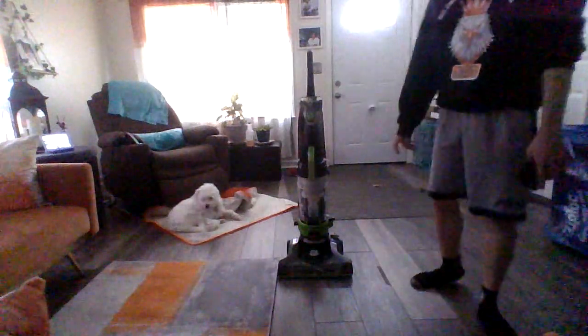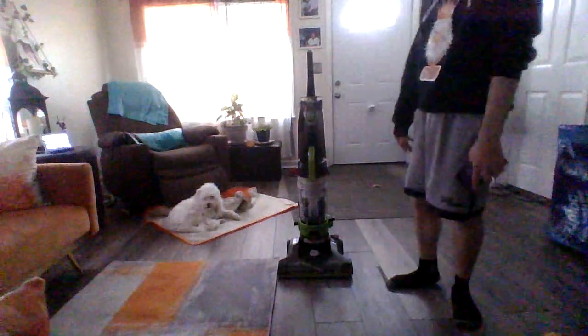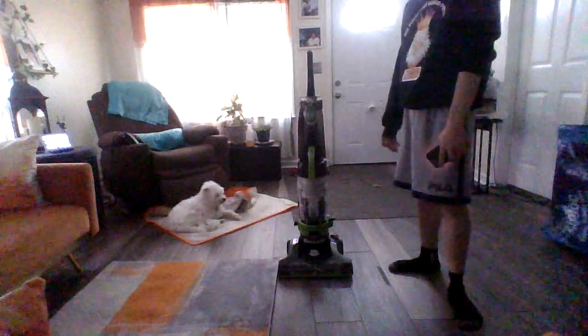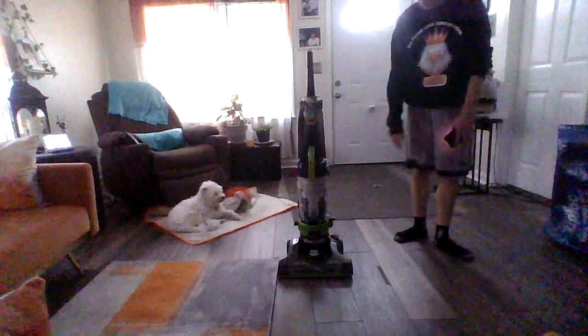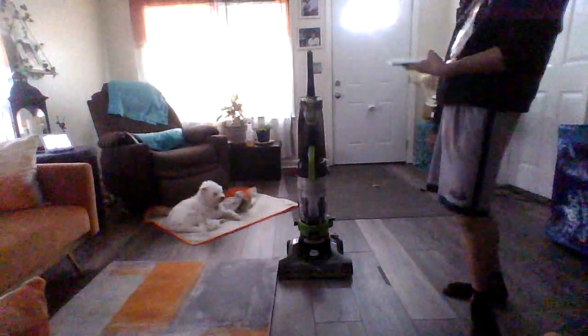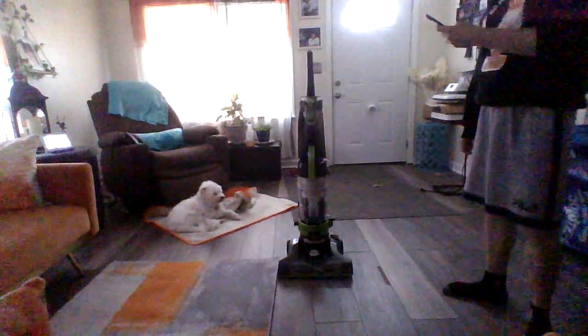So why do they call it the Turbo Rewind? Because A, it has the Turbo Fresh, and B, it has Rewind. So this is just like the $21.91 series — same thing, just a different color. And this one is Rewind, and this one is Turbo Fresh. That's the only difference on it.